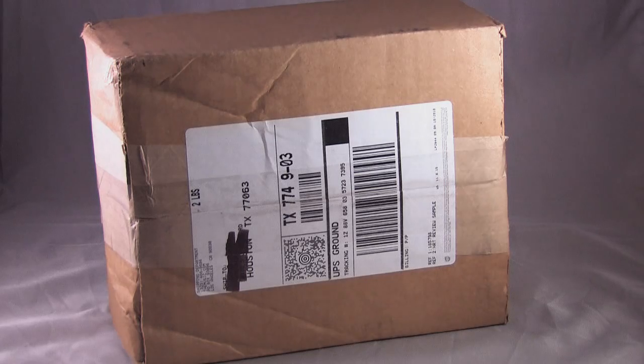Hey everybody, welcome to another episode from Deckhand Davey. Today we're going to have an unbox review exclusive video. HRT, or High Resolution Technologies, has sent me their latest and newest product called the iStreamer. The iStreamer is a digital to analog converter, or DAC for short, which converts a digital signal.